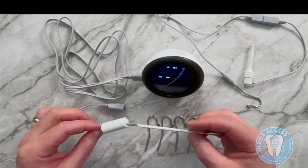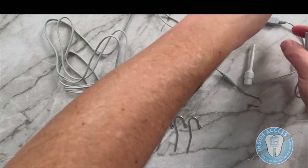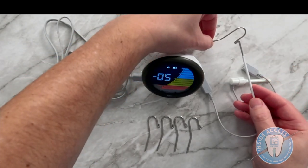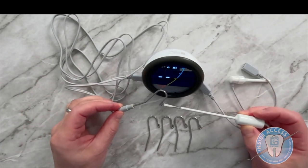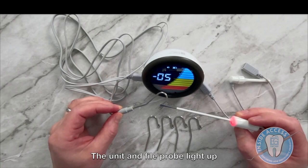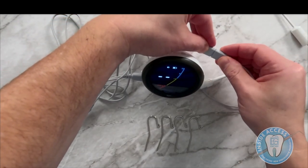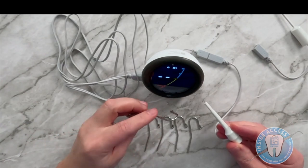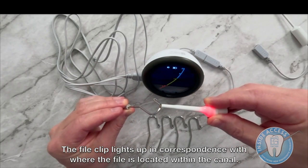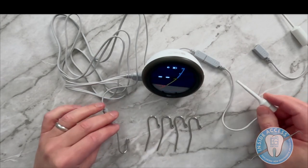The other feature they give you is a probe, which is very helpful. It goes into the little holder and will be used in lieu of the file clip. One of the unique features you'll see on this unit is how it lights up — not only on the unit itself, but also on the file probe and the lip clip. The file clip actually lights up in correspondence with where you are: red means you're out past the apex, yellow means you're right on the money, and blue means you're still more coronal.